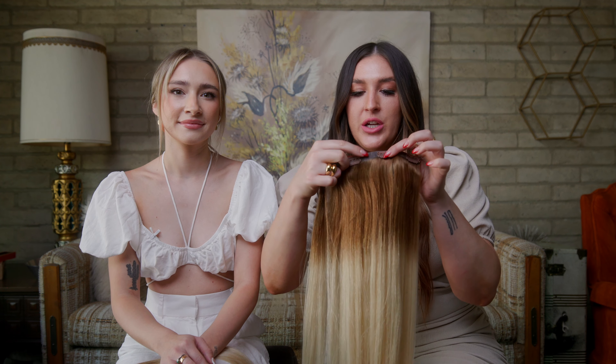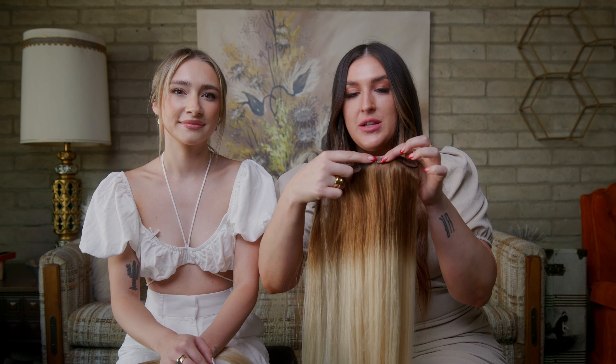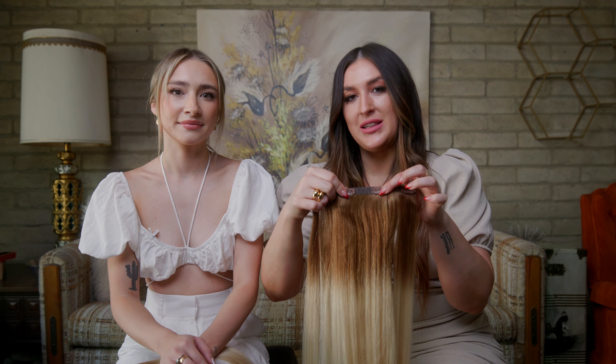Our next tip is when you get your clip-in extensions, we always recommend taking them into your stylist to get them cut. The reason we suggest this is because you want to make sure you have the best possible blend for your extensions.